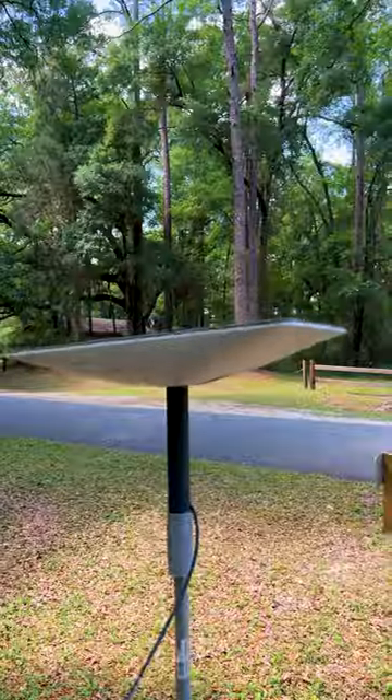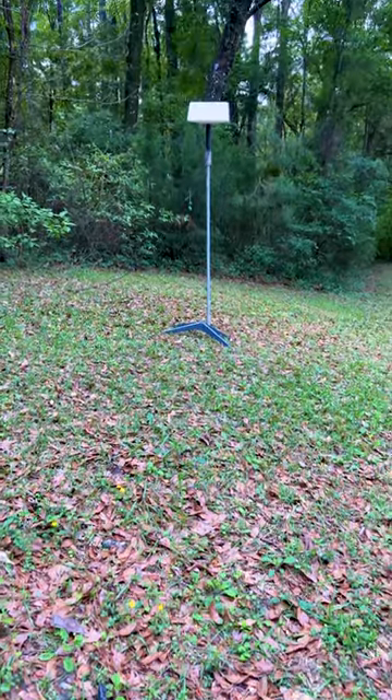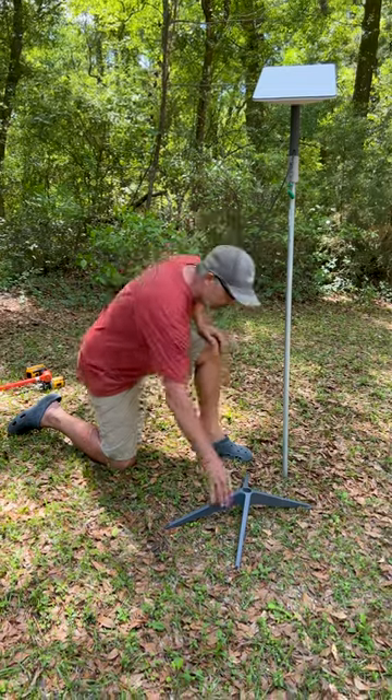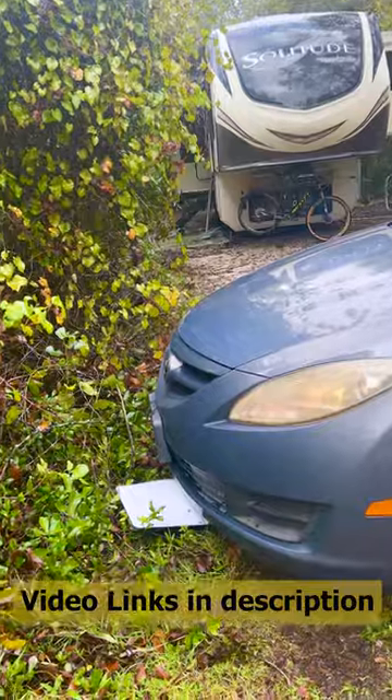I've got my pole-mounted Starlink here because when I mount it on the ground it's at an angle, and it doesn't like that. We've had it run over three times, so hopefully somebody will see this before it gets run over.